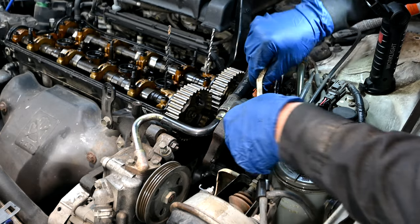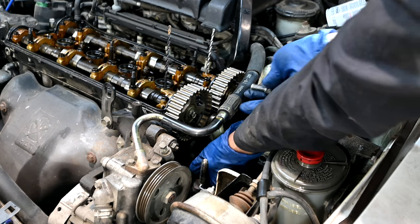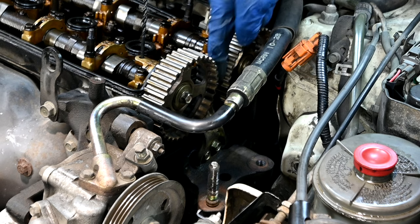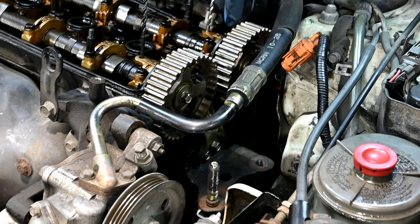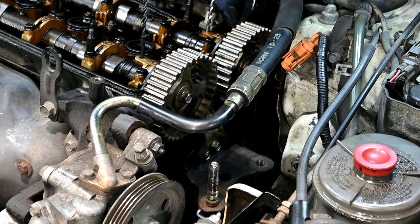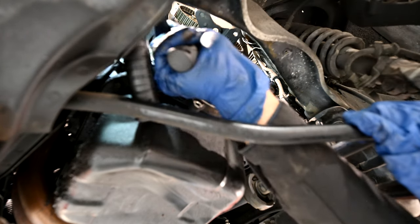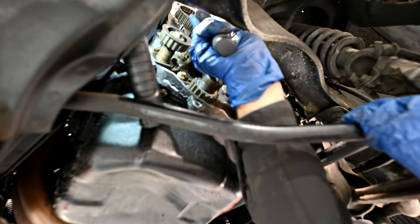Next we're going to reinstall our motor mount bracket. We're just going to put this one bolt that goes up top, then we'll get the rest from the bottom. We're not going to completely tighten this, because we still might need to wiggle things a little bit to line up all the other bolts — but we just got to remember to tighten this when we're done with the bottom ones later. Then we'll run in the bolts for the bracket from the bottom. We don't need to torque these down exactly — just going to make sure they're nice and tight and never come loose.